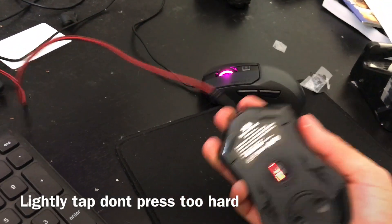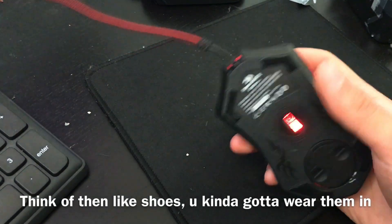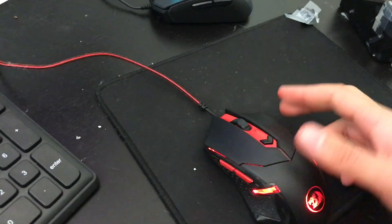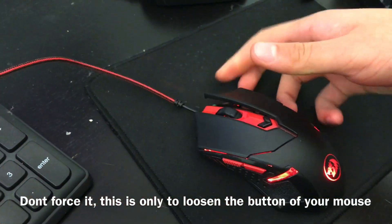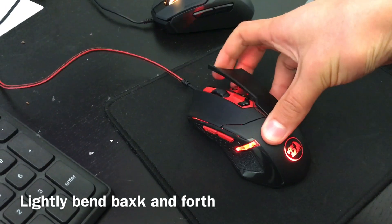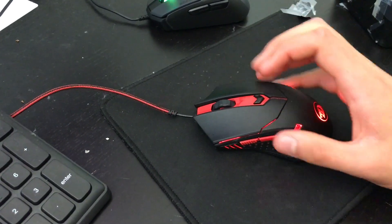If you're still not able to get the CPS that you want, there is a more technical way to approach it. When you first receive the mouse, just like any other mouse, the clicks are probably not broken in. One way to fix this is by abusing your mouse literally, or you could do this: start by pressing at the back and then lift up on the mouse so the top shell is taken out. After doing that, make the mouse a little more flexible — don't put too much force or you will break it. What you're trying to do is just reduce the tension of the mouse. Then place it back in and it should be as good as new. Now you should be able to drag click way better than before.